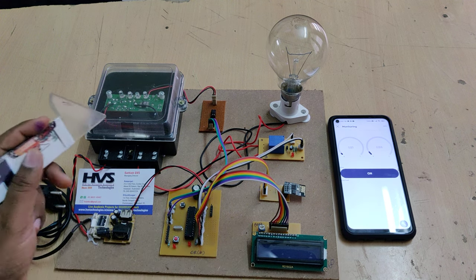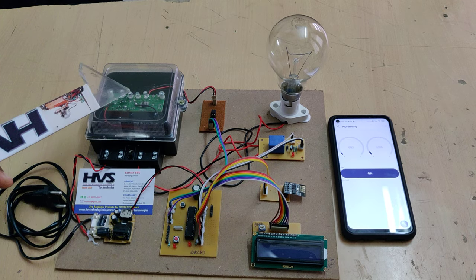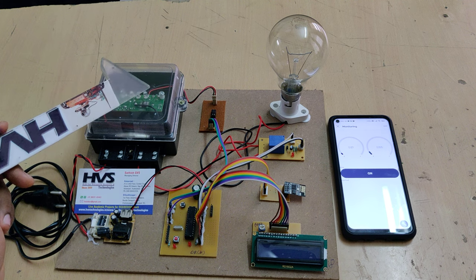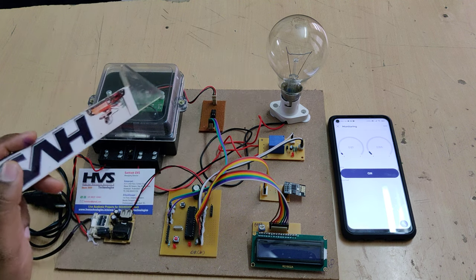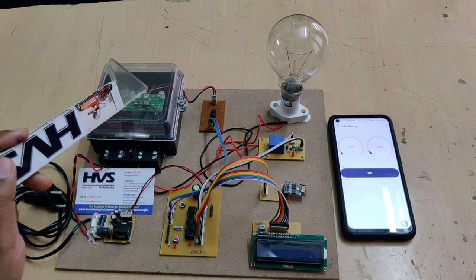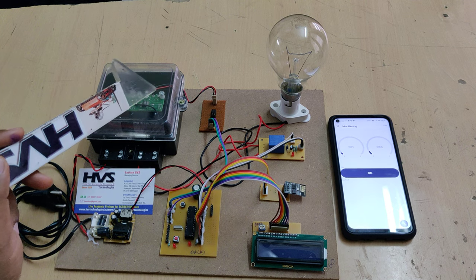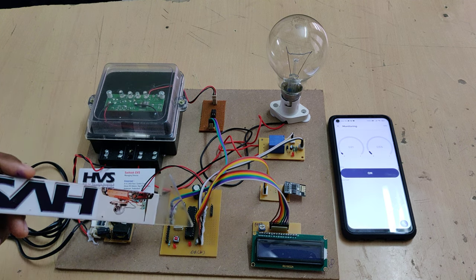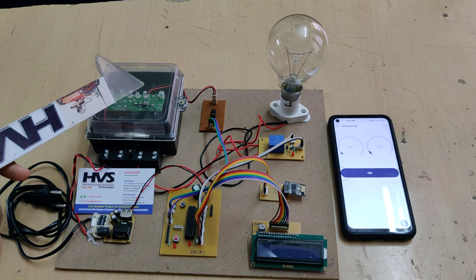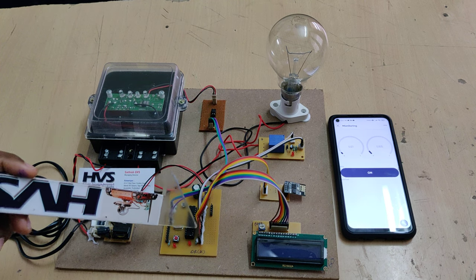The microcontroller takes input from the energy meter through this optocoupler. The energy meter has a current sensor which provides a pulse signal from its LED whenever a load is connected. The blinking rate represents KWH readings — when the blink count reaches 3200 pulses, the controller considers it as one kilowatt-hour. So one blink equals 1/3200 kilowatt-hour.